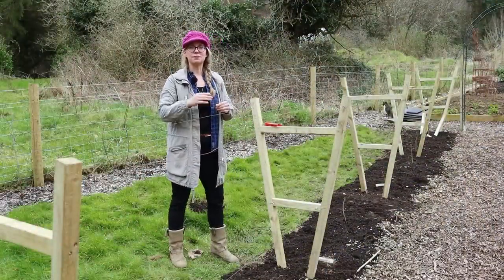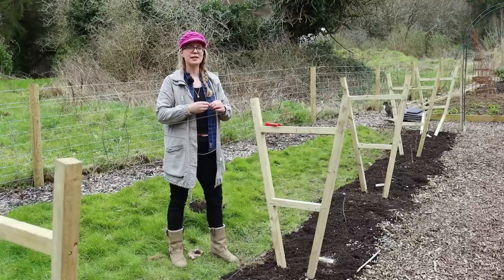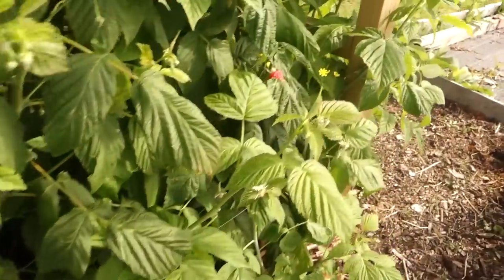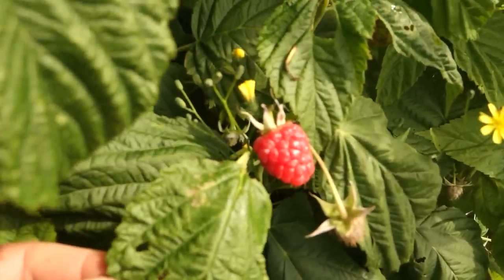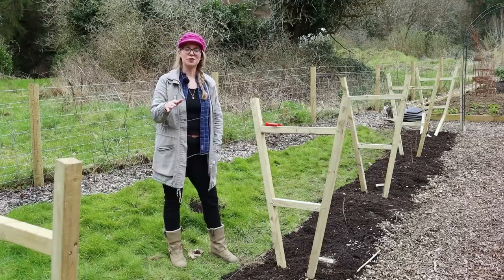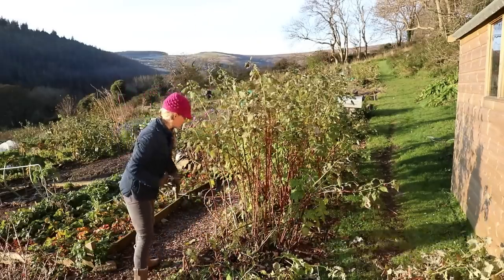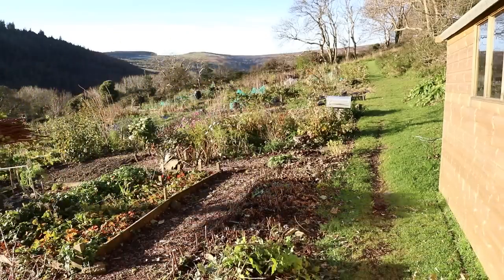Summer fruiting raspberries — floricanes — these are raspberries that produce berries on second-year wood. So they grow the first year, they don't do much, and then they come into their own in the second year. That's why you have to pay attention to the canes and not chop them all down at the end of the year. Unlike autumn fruiting raspberries that produce berries on their first-year canes — you don't have to worry about keeping track of the old wood and new wood because you just lop them all off and then they produce berries on whatever canes they grow in that year.